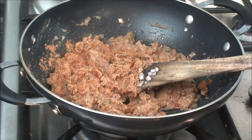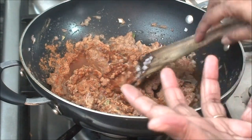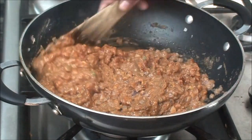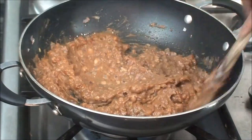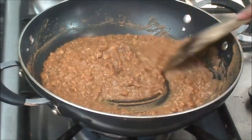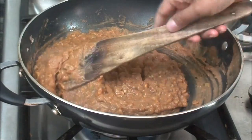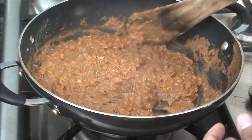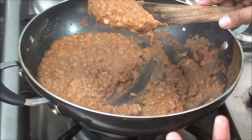Add a little bit of water — I am adding like one or two tablespoons. You don't need more water; the water is just to let the beans cook a little bit. If you put too much water then your beans will be very watery. Let the beans cook for at least 3 to 4 minutes. As you can see, all the water has evaporated and our beans are cooked very nicely. It has to be this consistency — not too dry and not too watery. Our beans are ready.